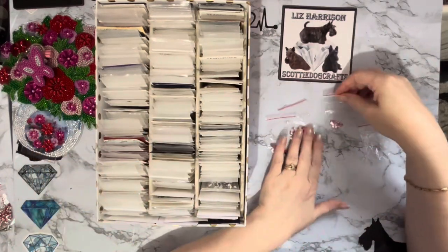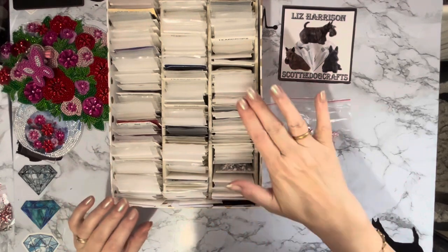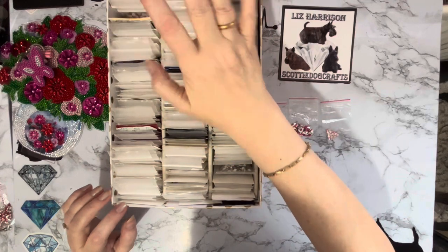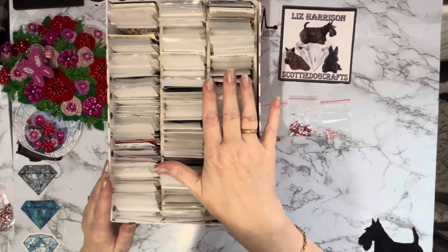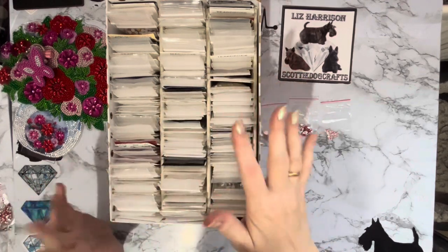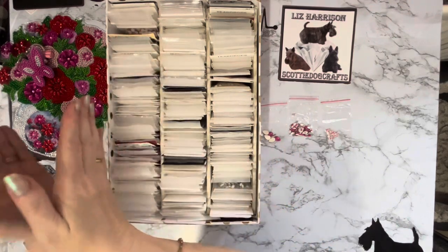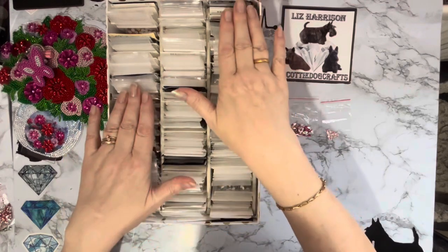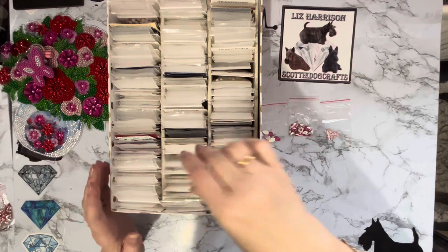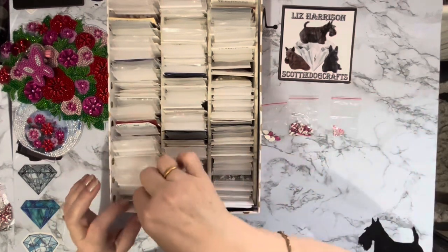So now we need rounds, marquees, and teardrops in pink. In my colors I have silver, gold, yellow, black, white, green, blue, pink, red, purple, and orange - and orange also incorporates any bronzy or browny colors because you don't tend to get many of those in special shapes. This box does need separating out and possibly putting another row into another box, because it is getting too full and all the bags are popping up, which gets on my nerves. But it's on my list of jobs to do. I'm going to look in the large rounds first for these pink rounds.